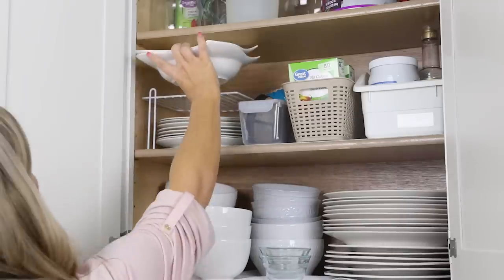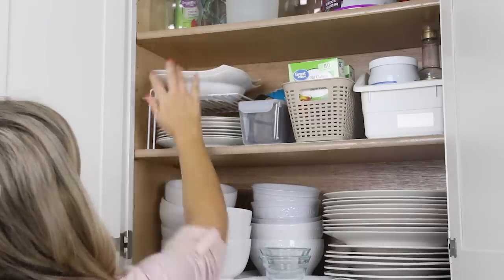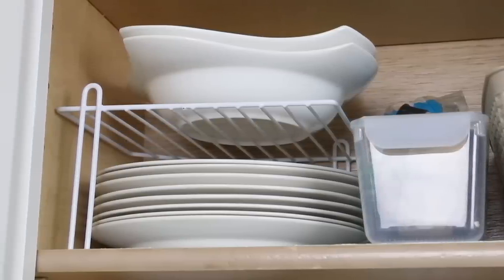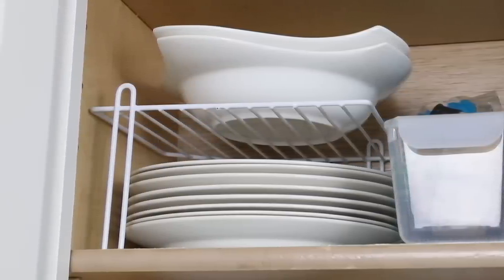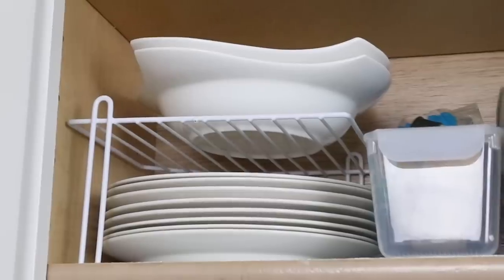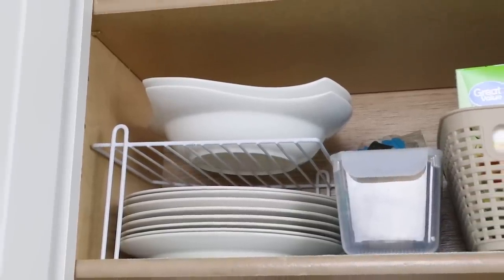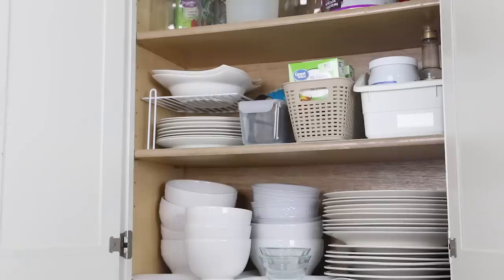If you haven't tried the stackable plate dividers from Dollar Tree, you have to go get them right now — especially if you have a smaller kitchen. I love these. I have a corner one with smaller plates underneath and four larger bowls on top, and it supports everything really well. I've had these for a couple of years and haven't had any break. They just work great.